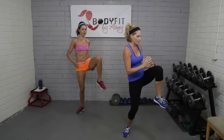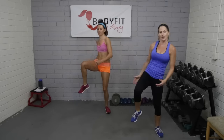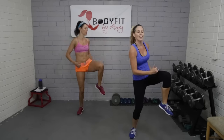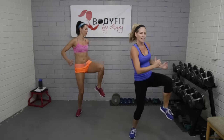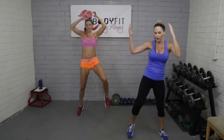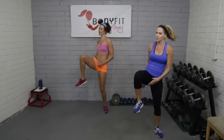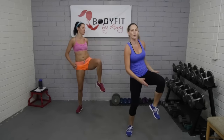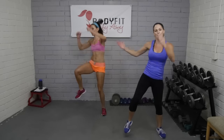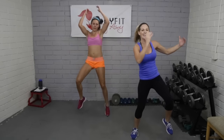Beginners, you can stay right here at these high knees that we just did, getting those hands moving. Advanced or intermediate — to get that heart up — stay with Jacqueline with that jump. Totally up to you. We're over halfway there; you got this guys. Remember when you're pushing through this, you always have a rest coming — always have 15 seconds. Three, two — tap it out.